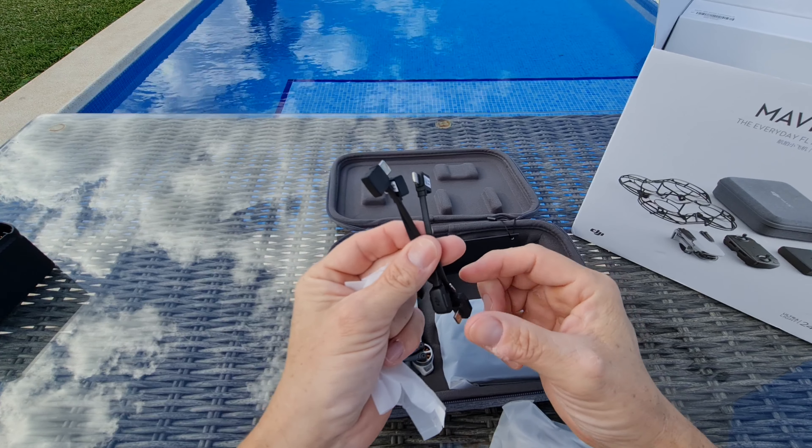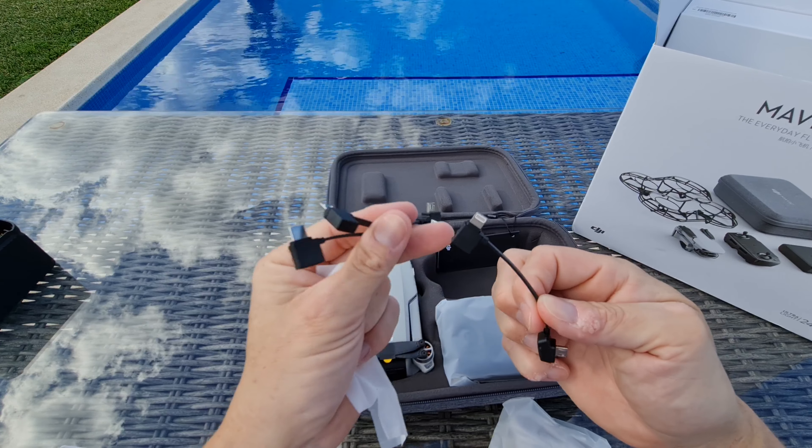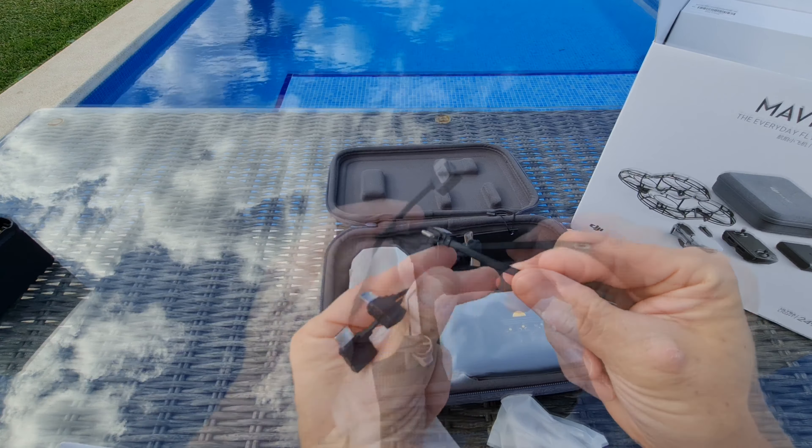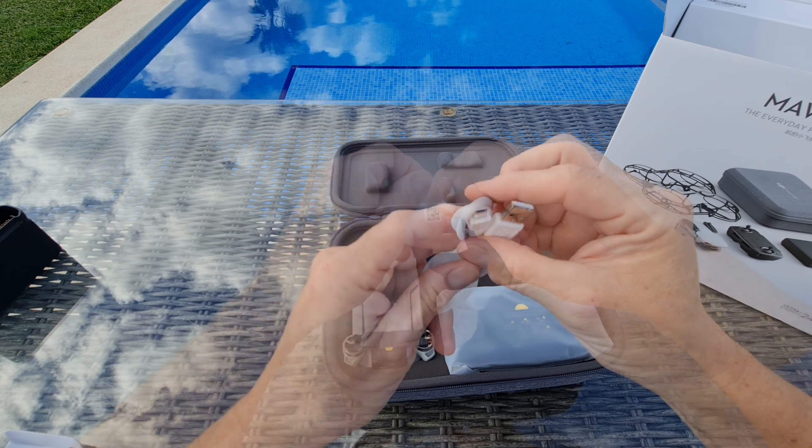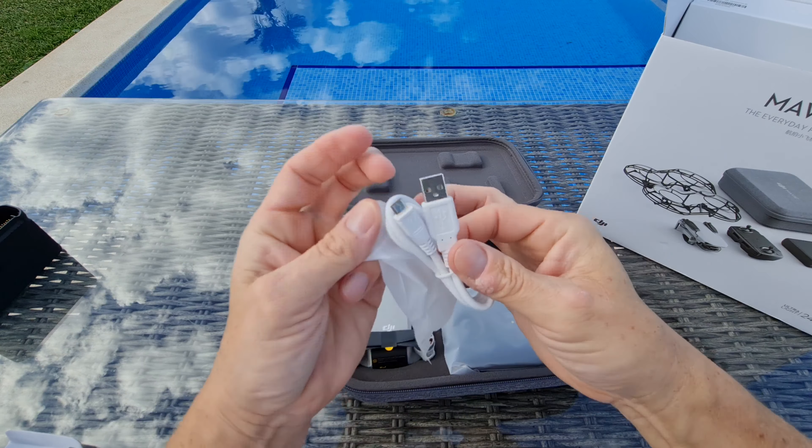It looks like we've got the controller sticks there — I'm guessing they're spare ones, as I had spares with my previous drone. That looks like a tiny little screwdriver, and that'll be for attaching the different props. Then we have a few different cables for attaching the controller to a mobile phone: one for iPhone, micro USB, and USB Type-C for more modern Android phones — that'll be the one I'll use for my Galaxy Note 20 Ultra. And another micro USB cable.